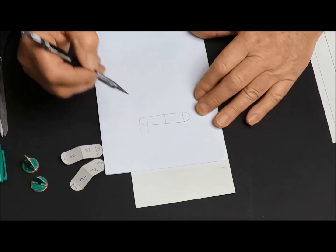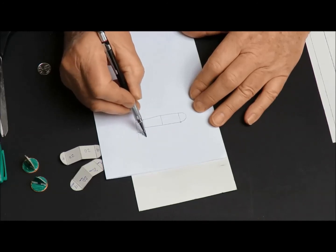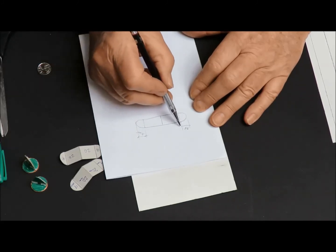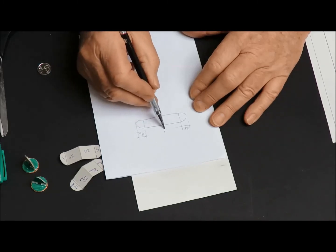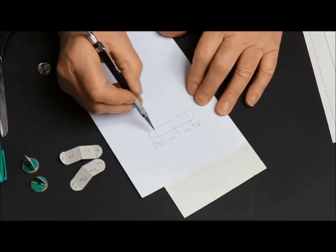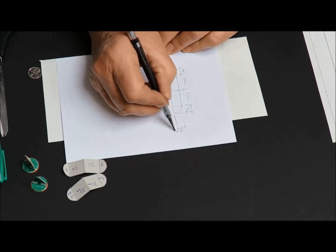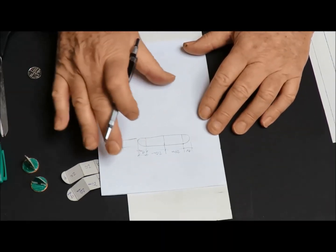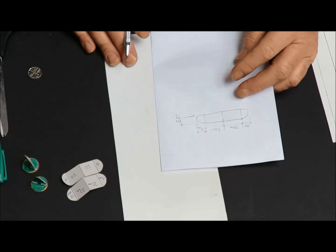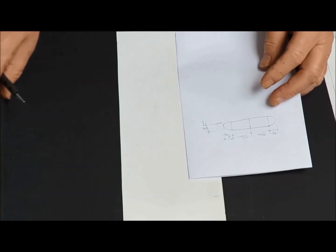Now these dimensions are quite critical. That must be 9mm, as that is 9mm. And these - between there and there - that's 20mm each. And the width across there is 18mm. Now that's what we have to cut. Obviously we have to cut 24 of them. So the way we do this is to do it in a length.